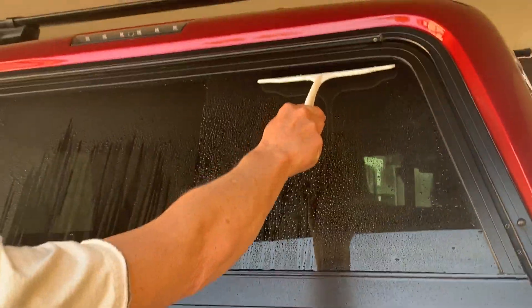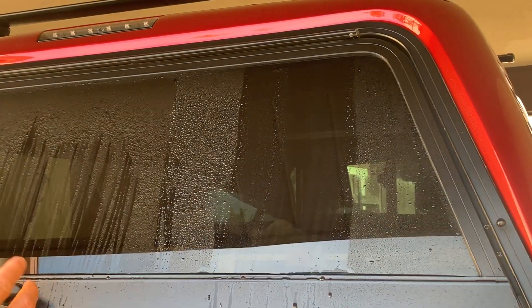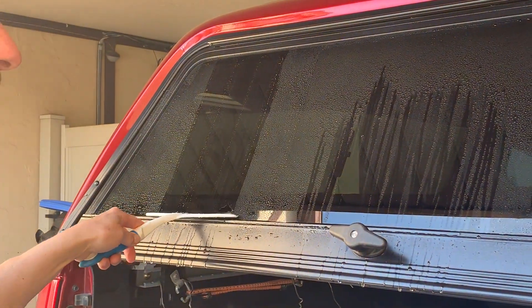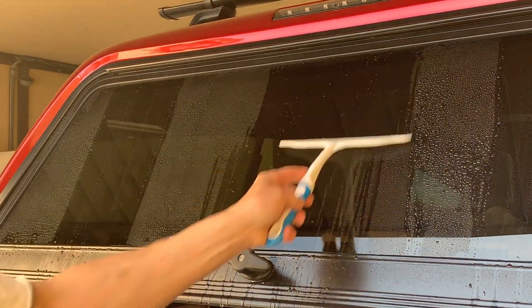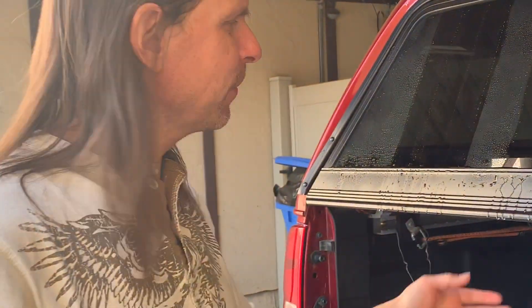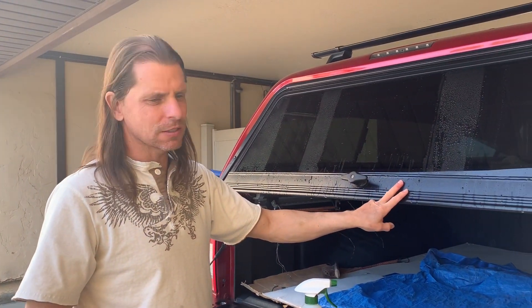You can tell the difference when you squeegee it too. This side feels kind of raw, like it kind of sticks. But on this side it feels very smooth, and watch — it just comes right off. So yeah, I'd recommend Rain-X.